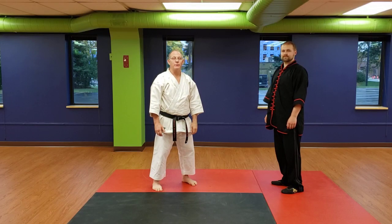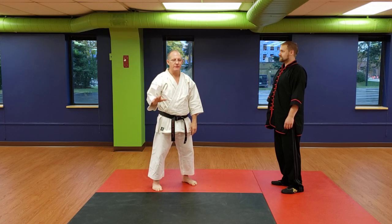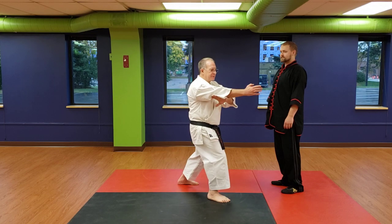Hi, this is Dave Gimberline with Shoto-ryo-go Shinjutsu and Kata for Self-Defense. Today, I want to talk about a few basic uses for a spear hand strike.